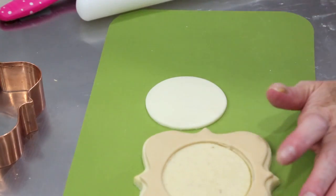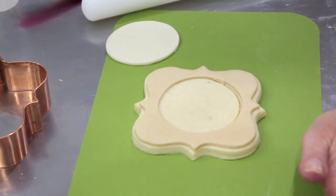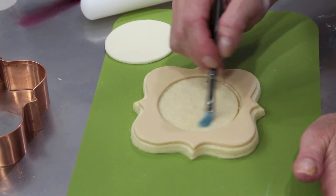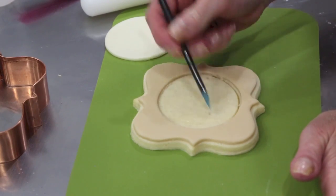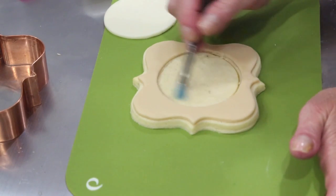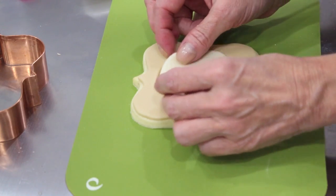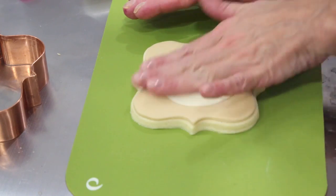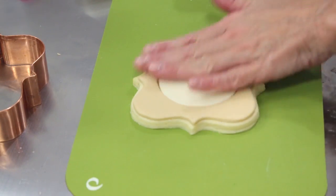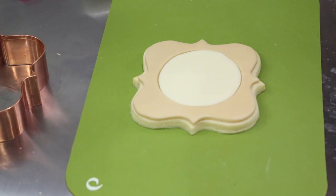I'm going to bring the cookie back in, lift this up with my offset spatula, and go back into my alcohol, brushing the circle to get it nice and moist without overdoing it. Then I'm going to gently sit that in there. It's okay if there's a space in between here because later when we go to make our clock face, you'll see why that isn't going to matter at all. If I wasn't going to make an outline I would be panicking, but because I am, it's okay.